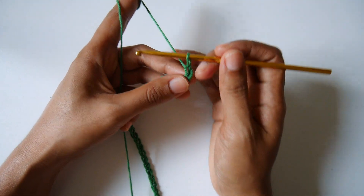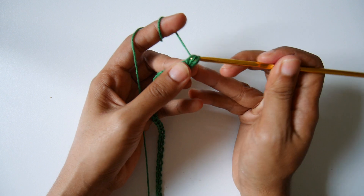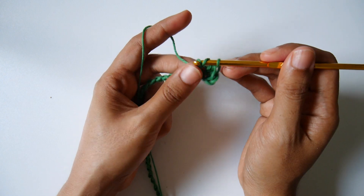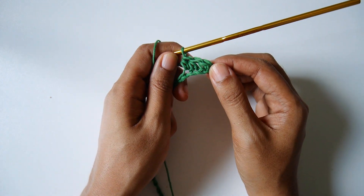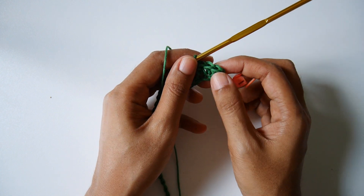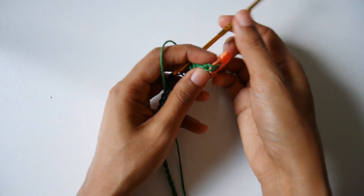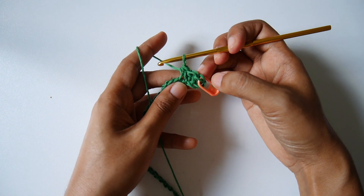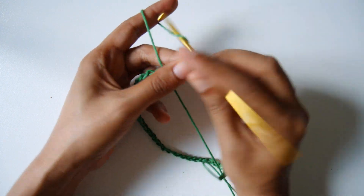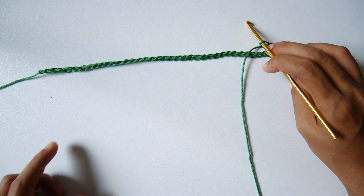On row one, we will do half double crochet in each chain across until the end of the row — just one half double crochet in each chain. Don't forget to put your stitch marker on the first stitch you just made, because it will help your top look nice and neat. We will keep going making one half double crochet in each chain across.